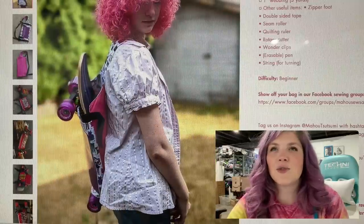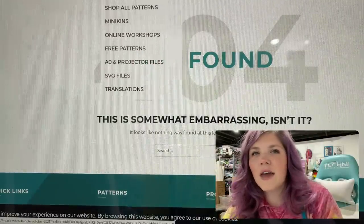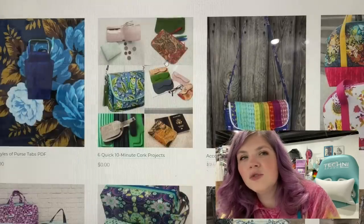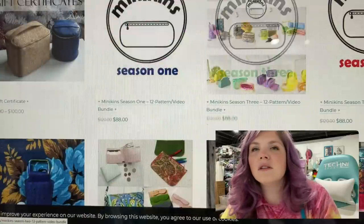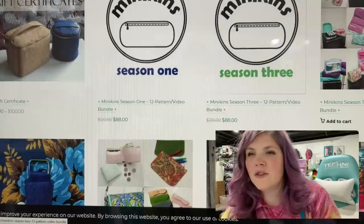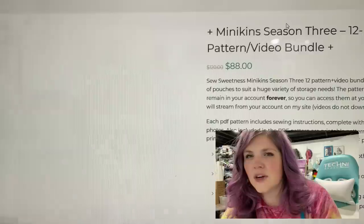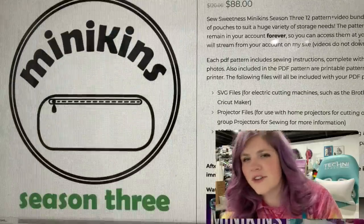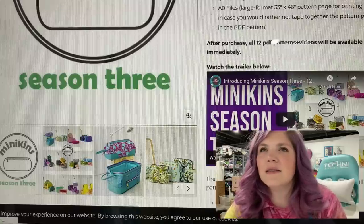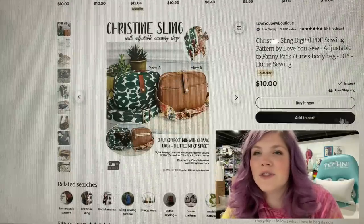I think that is such a cool bag. The next one — I believe they have a new bag bundle. I don't know if it's season three; these look newer. So Sweetness has some new patterns, I think we've got more links incoming. Anyway, the Christine Sling from Love You So Boutique.